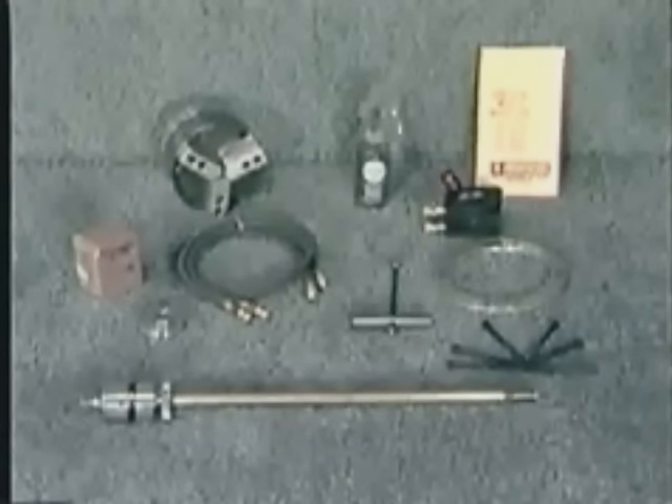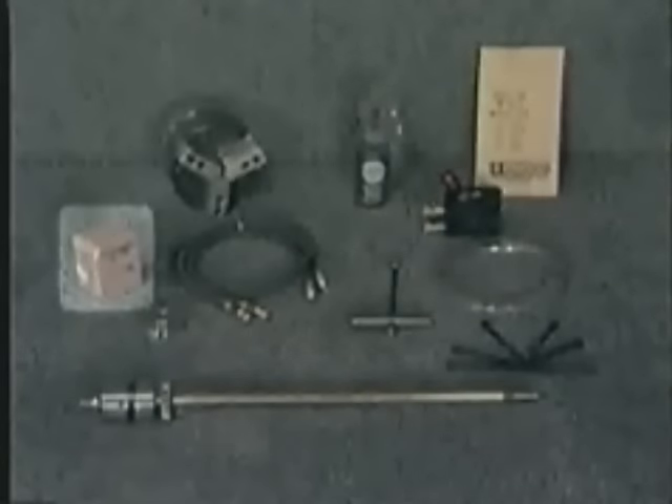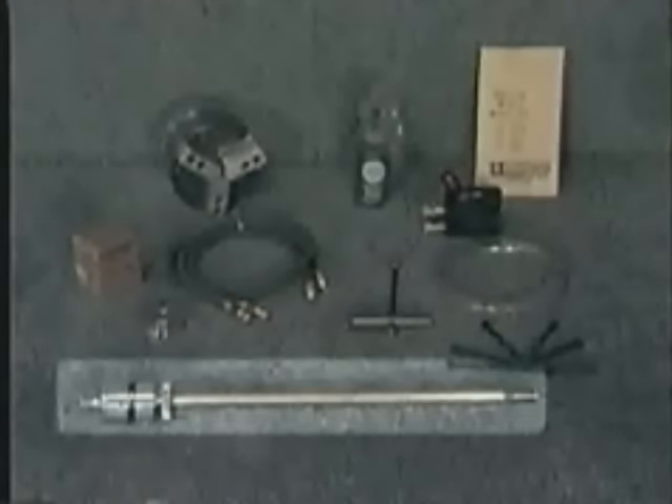To begin, carefully unpack your chuck from its shipping container or storage box, and check the contents against the packing slip. You should have the chuck, top jaws, and air tube assembly.